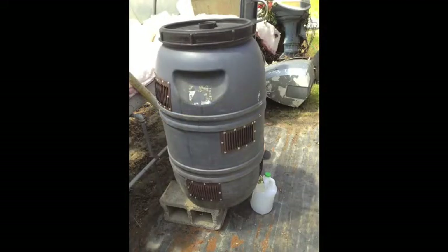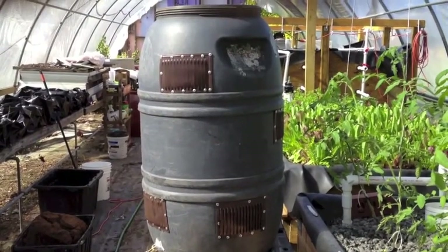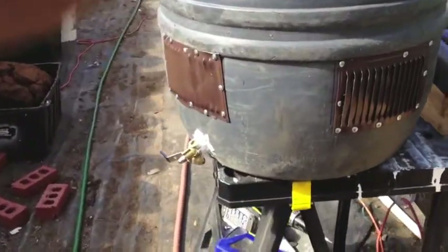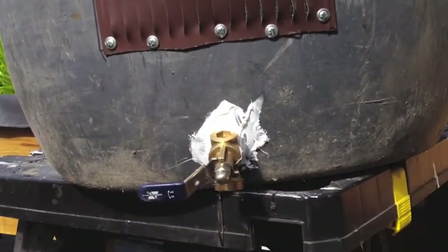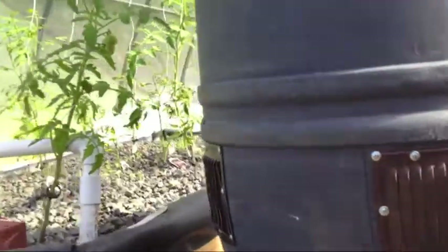Then screw the lid on, set it on blocks, and put a bucket underneath the spout so it will drain out the leachant. This is what it looks like — this is in my greenhouse where I have my aquaponics system. I'm not a neat person so you don't have to be neat either. It just needs to be sealed with silicone sealant. And that is the finished project.